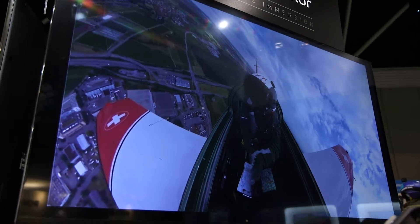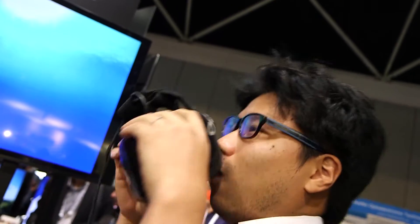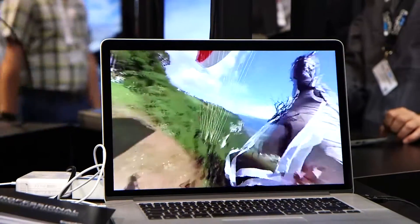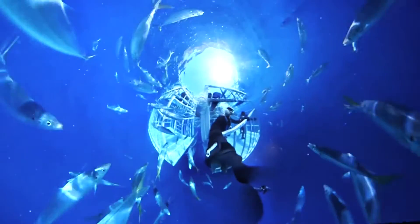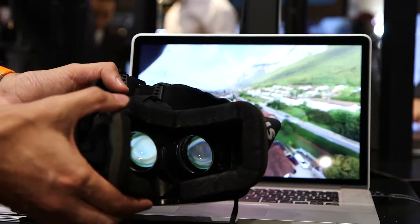You go on your shooting stage, you shoot power gliding, base jumping, whatever crazy you want to do. When you get back, you get the SD card out. You put that on the computer. On the computer, there is a software that is called Autopano Video Pro. That software will stitch everything together into a seamless spherical video.